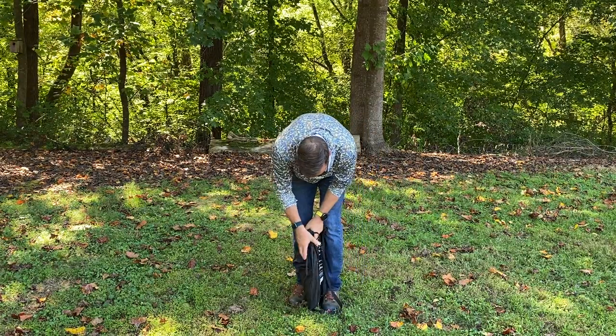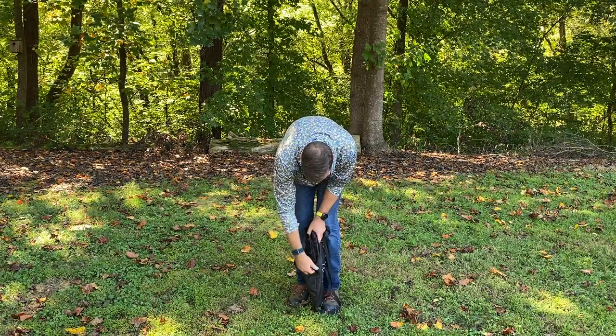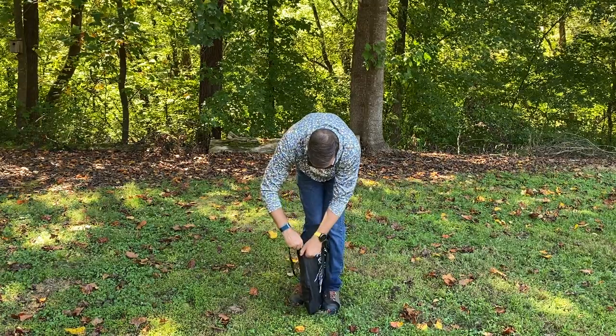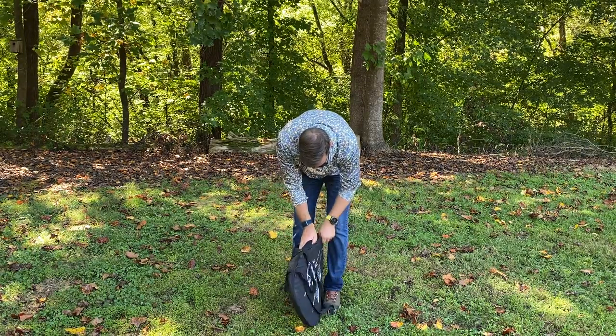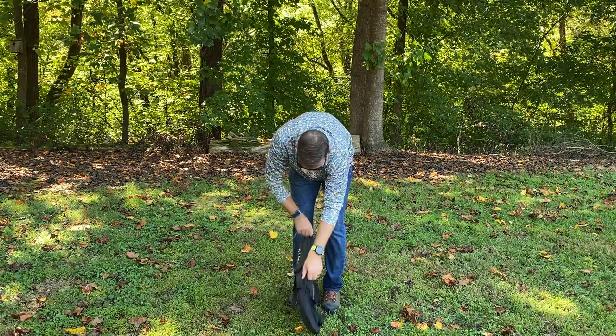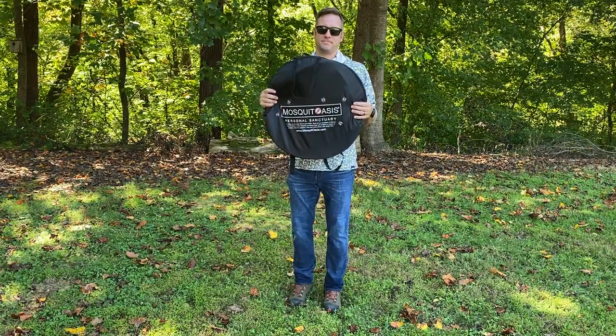These are spring-loaded coils so you do have to be careful not to force the bend. It may take some practice, but with some practice you become a pro. And that's the Mosquito Oasis.